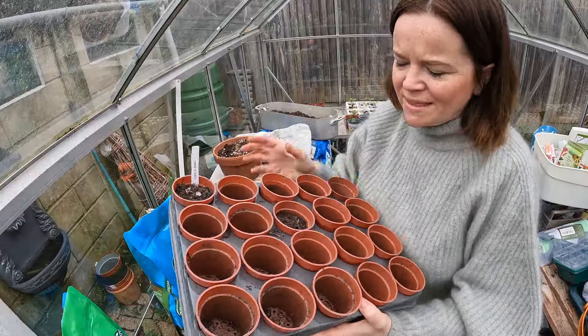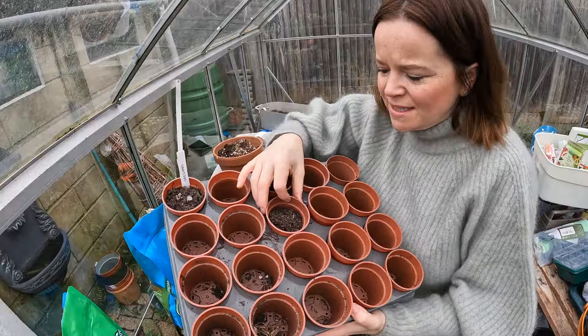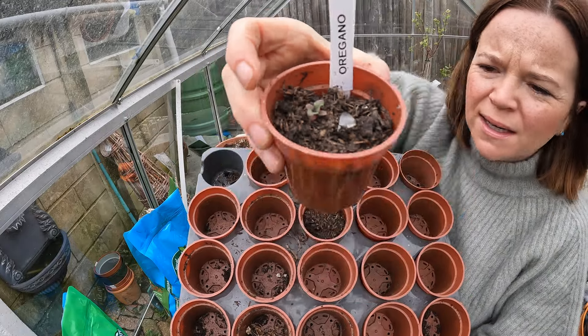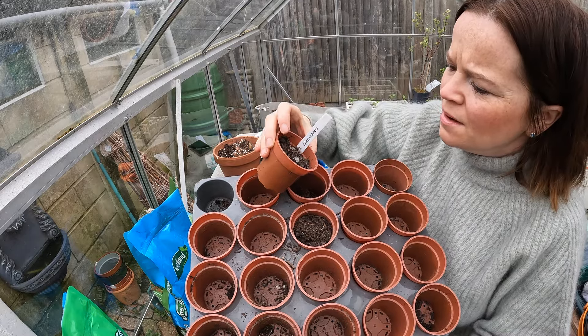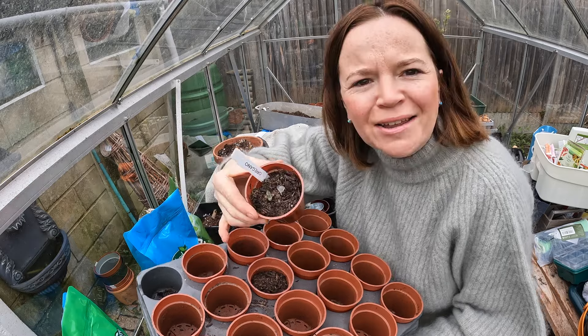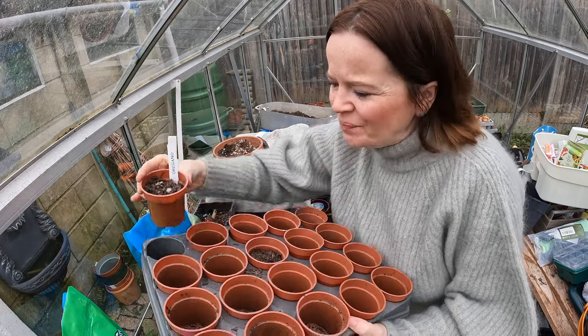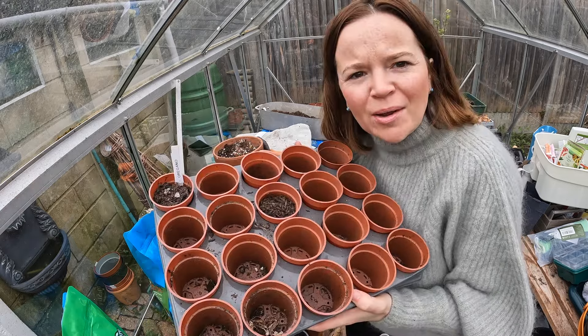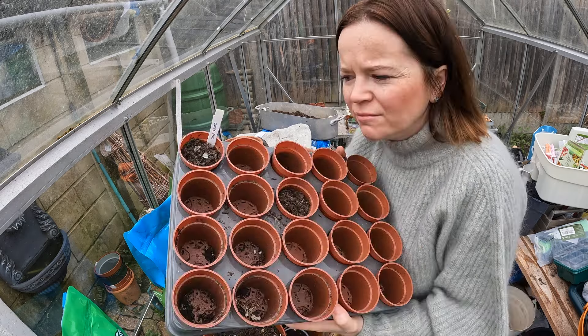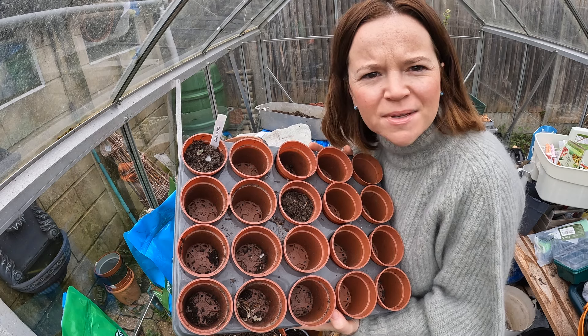I was just clearing out this seed tray, taking out the soil that was left over, and I've actually got one here that says oregano and it's actually got a little plant in it. So I think I'm just going to water that and see if anything comes of it - I'm quite amazed at that because it was at the allotment. I brought this one back home, it was just in my trolley and it's been there all winter just covered with stuff - so let's see what comes of that.